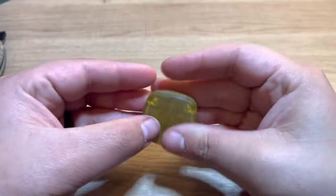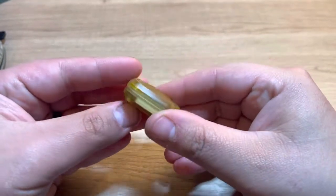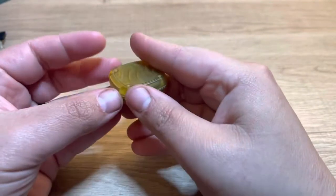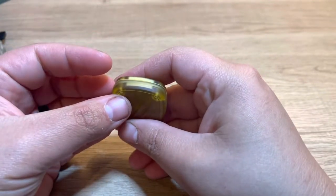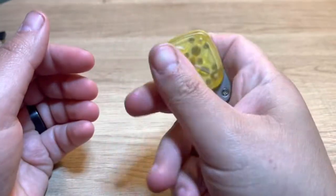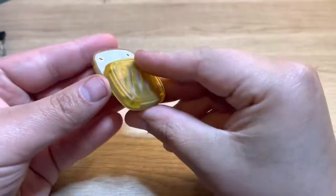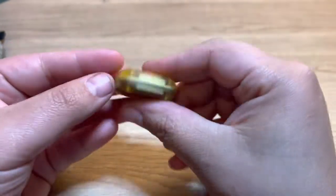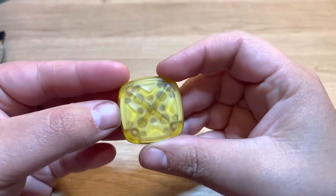I don't exactly know how much of this goes for — the three-tier one goes for like $280. This I think goes for closer to like $180. Still a hell of a lot of money for a fidget, but there's way worse fidgets out there than this. Way worse.